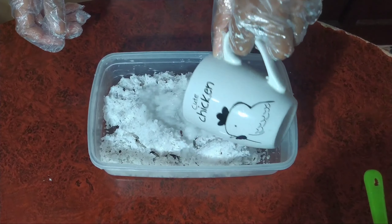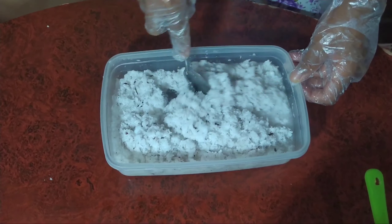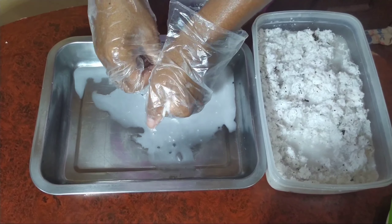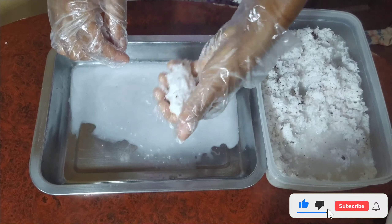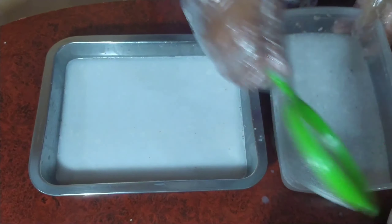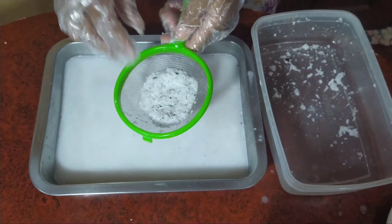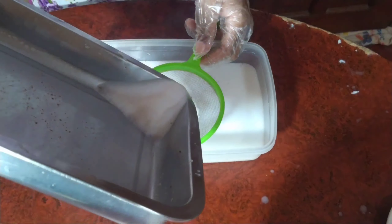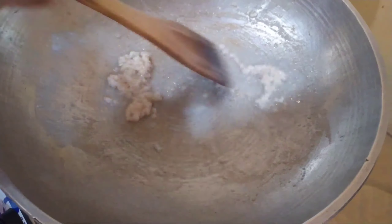Right after that, we then add warm water into our coconut milk and then we stir that up for a little bit. Then we remove the coconut milk and we strain it.